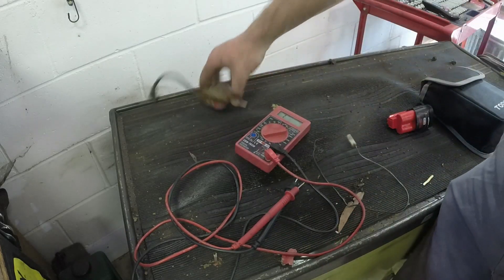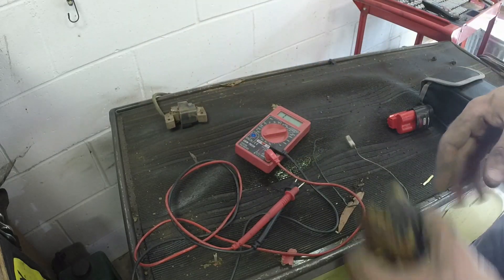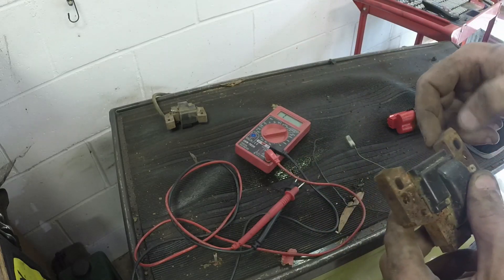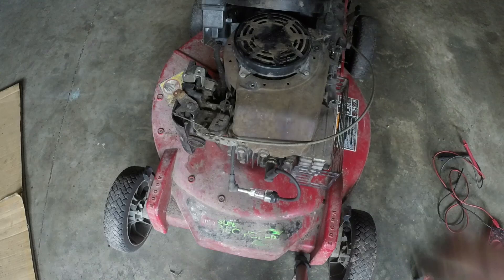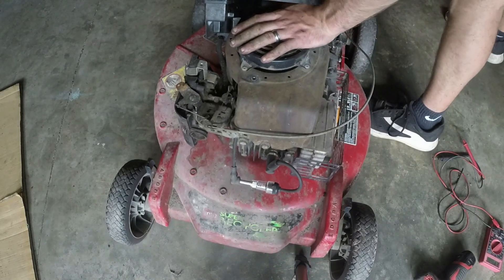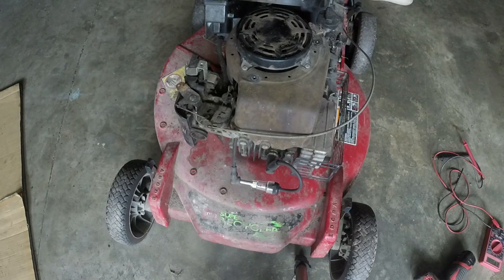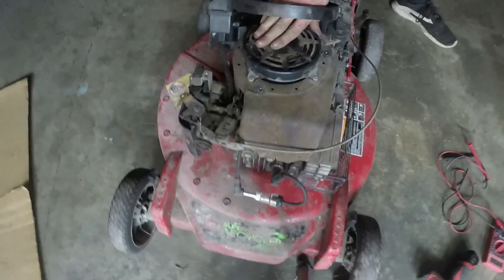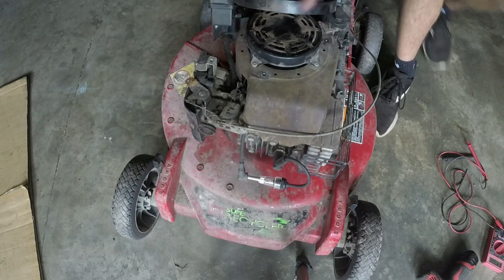This coil cosmetically looks pretty good — a little bit of rust but nothing crazy. I'm not sure why it's not sparking because it's got full continuity and the wire isn't broken. So I've turned the lights off and I'm going to pull it. Hopefully I'll be able to see some spark. I know there is because I just pulled it and it tried to start on me. You can see it — so that ignition coil I guess was bad.